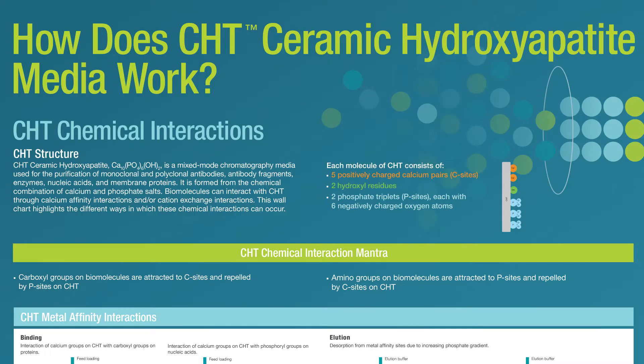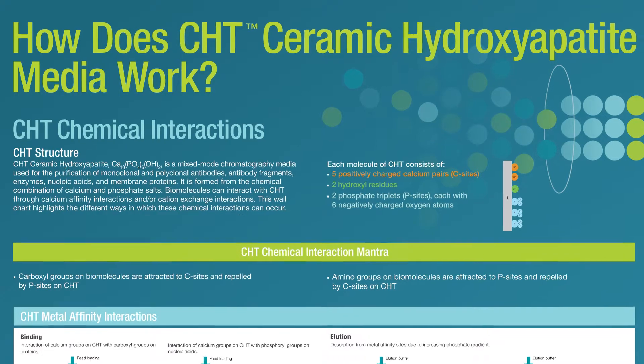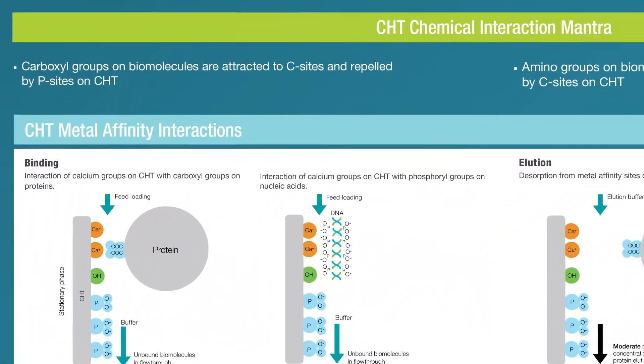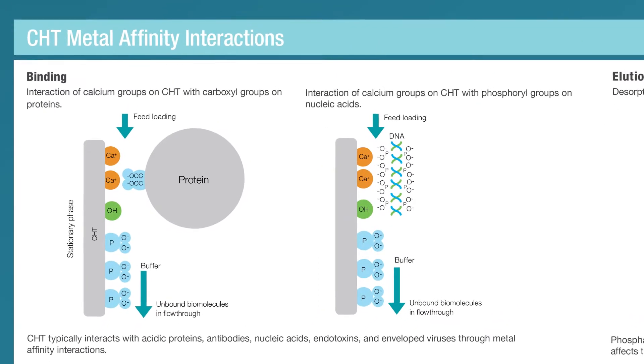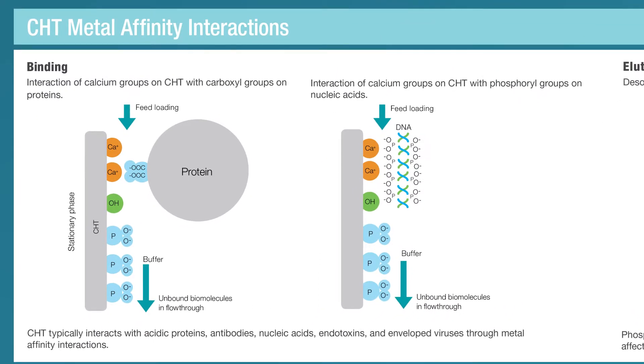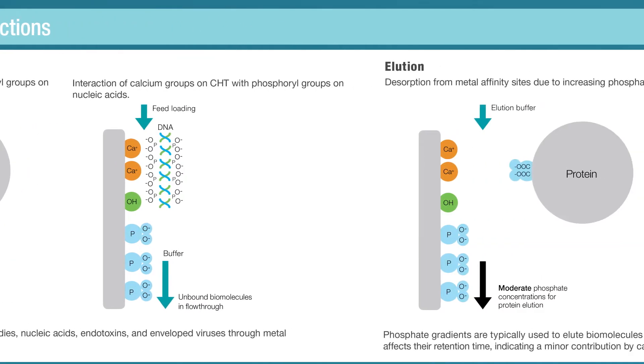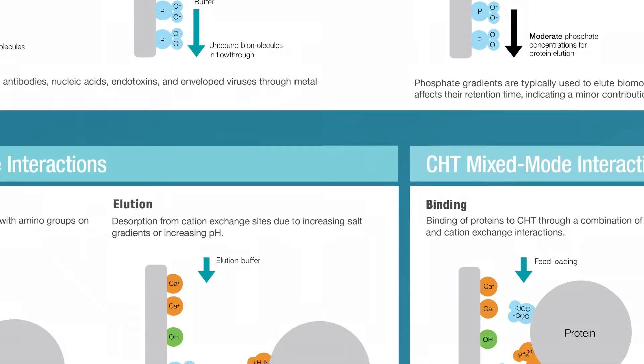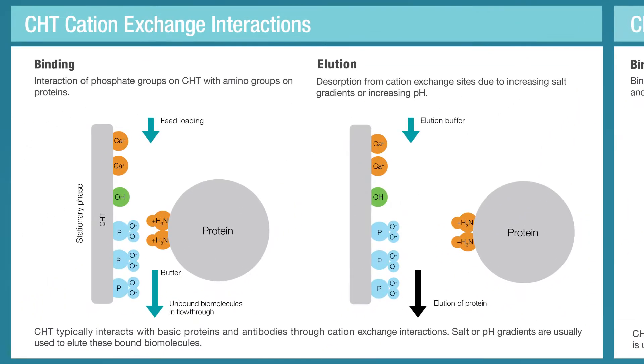CHT, or Ceramic Hydroxyapatite, is a mixed-mode chromatography media that overcomes many of the limitations of traditional crystalline hydroxyapatite and provides the throughput, stability, and reproducibility required for industrial biopharmaceutical manufacturing for the purification of biomolecules. It has unique separation properties and unparalleled selectivity and resolution, making it a powerful tool for process developers.